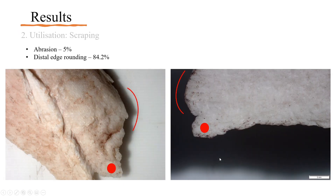To my surprise, no striations were found after scraping. Perhaps if a higher resolution microscope had been used, it would have yielded different results. 5% of the flakes showed evidence of abrasion, but 87.5% of bone flakes used for scraping showed edge rounding, 84.2% of which were distal.